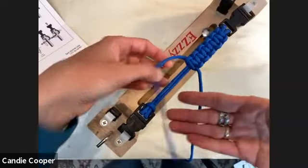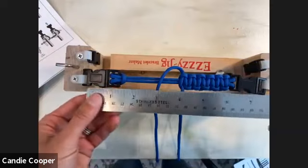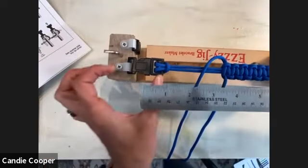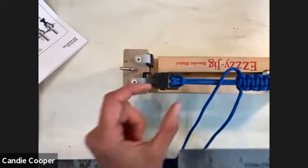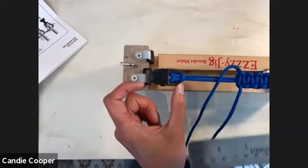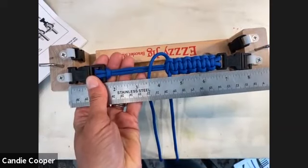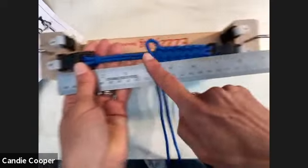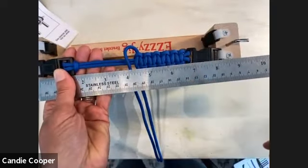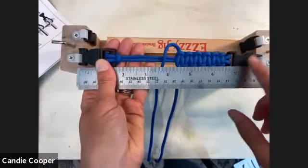You can see how fast I've already got two inches done — you'd just keep going all the way down. When you measure a bracelet, take into account the full clasp on one side but not the other, because that's your full clasp right there. We're right on the money at seven to seven-and-a-half inches. Don't measure end to end including both clasp sides — that's a common confusion.